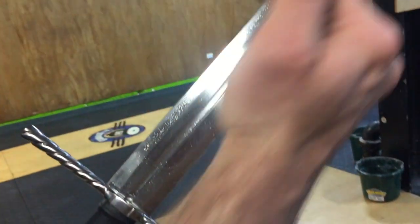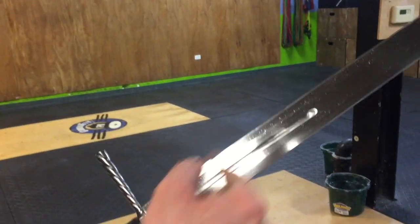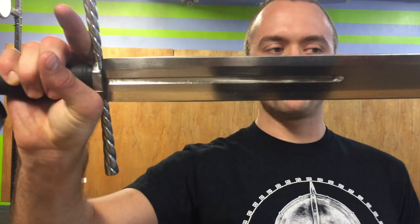The fuller runs about the last third of the blade from the guard, and it's on both sides as you can see. Very sharp, functional edge — of course, very great blade here. You can see it tapers very nicely into the point. What's the weight — how much does this thing weigh?